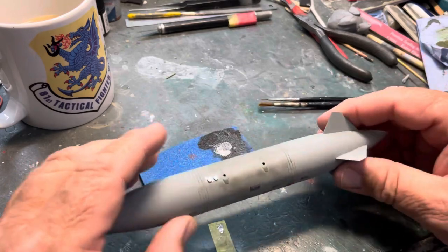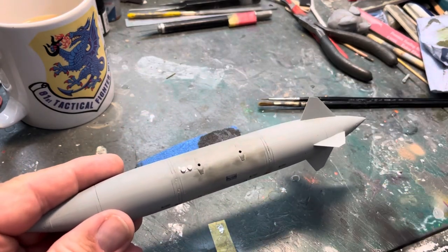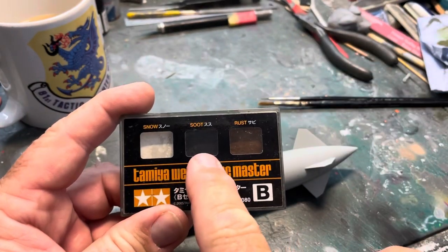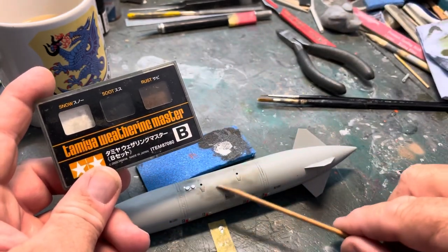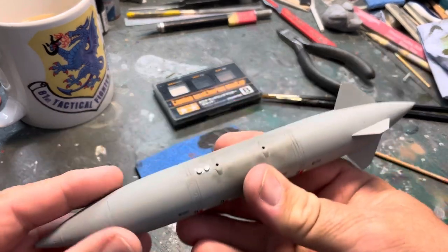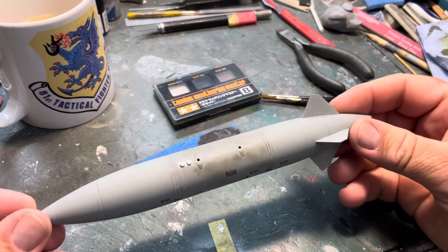All I've done here so far is just used this color there, and that's just to smudge on some, you know, like you get all the greasy hands. That's the point where it attaches onto the pylon, so that's where you're going to get hand and grime going around there.